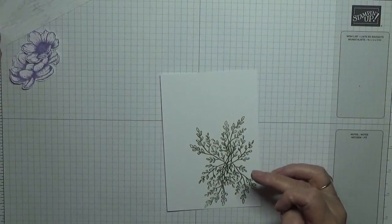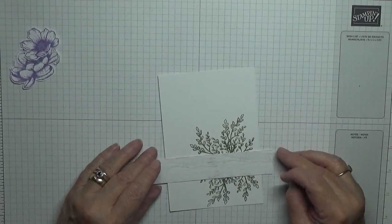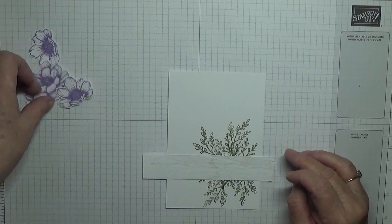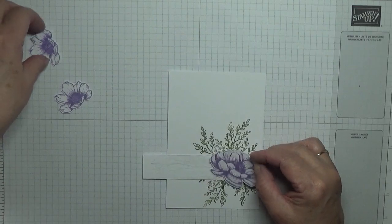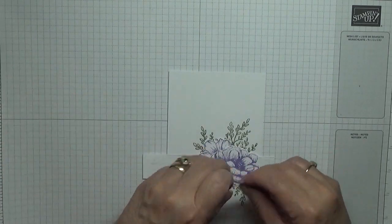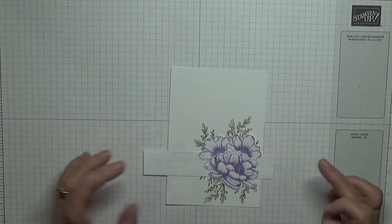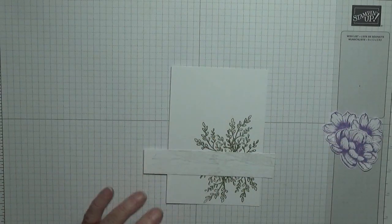Don't worry about the mess in the middle where it all meets, because that will be hidden. And obviously the flowers will cover it too. Just making sure I've got enough greenery showing.